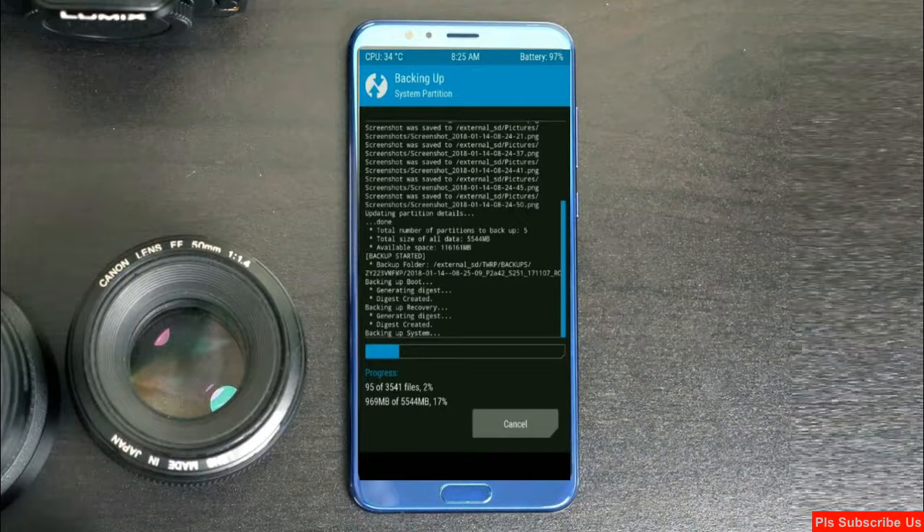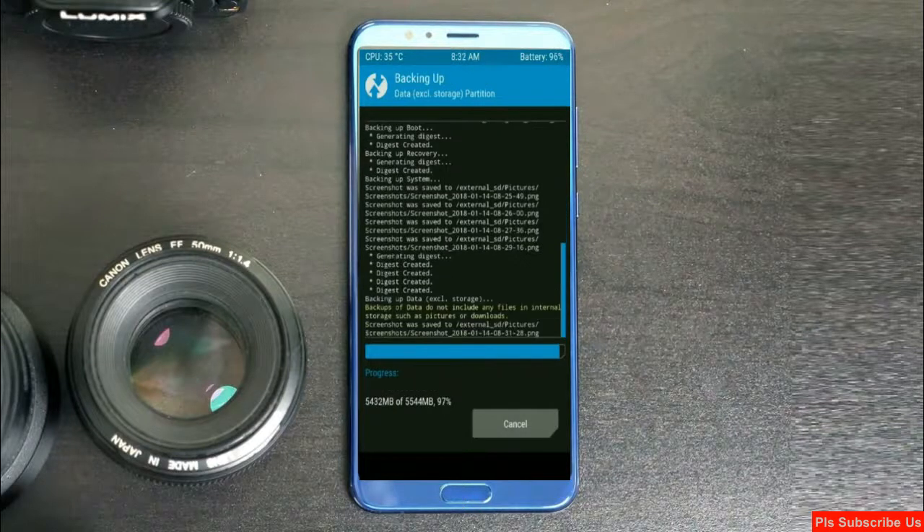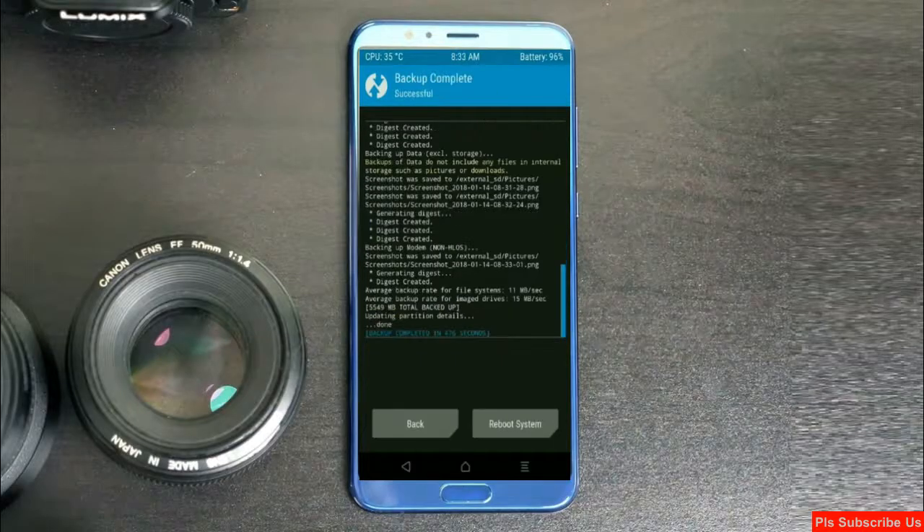Friends, let us wait here for three to four minutes. When the process is finished, we need to go back to the home screen.